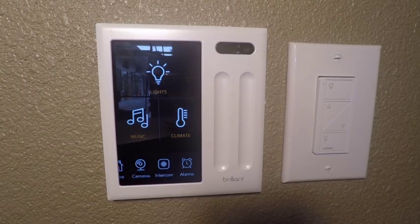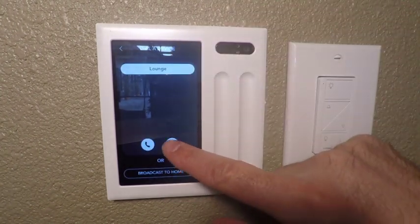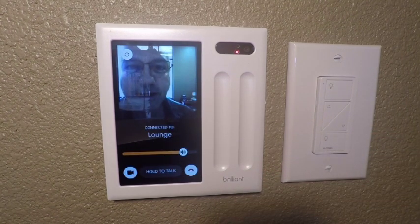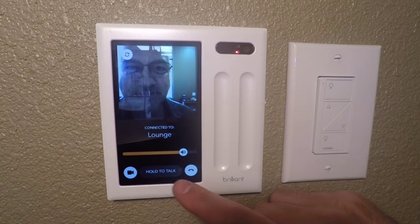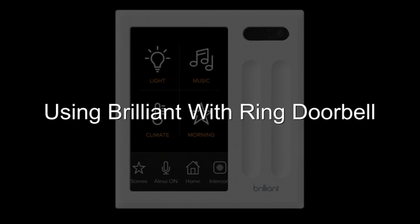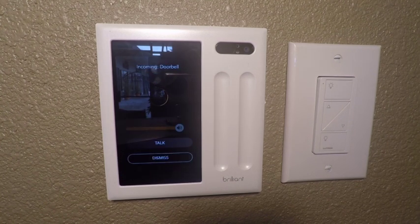Another feature of the Brilliant is that it is a video point-to-point intercom system. So if you have multiple Brilliant units throughout your house, you can call up a room, press the little camera icon, and then you have a video conference with someone in the other room. In the same manner, if you have a Ring doorbell, that will automatically display on your Brilliant keypad if someone comes to your door and rings your bell.